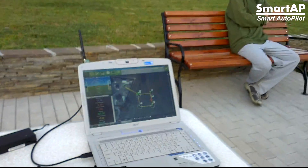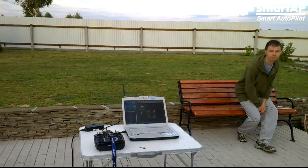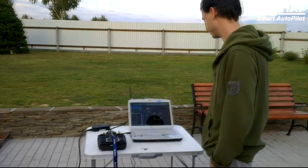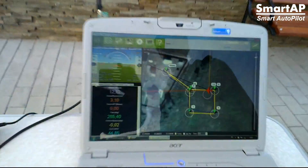Heading to the third waypoint. The altitude is about 12 meters. And now it's going to the sixth waypoint — the last one.